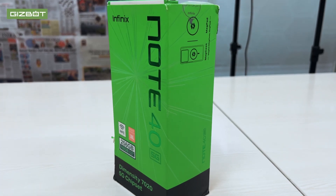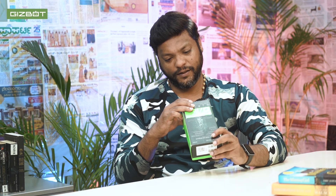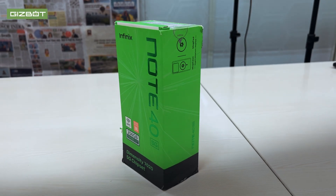So, now on the Made in India product — the Infinix Note 40 5G, warranty only in India. Basics include NFC, Wi-Fi, JBL speakers, 256GB storage, 16GB RAM (8GB plus 5GB extended RAM), and the Dimensity 7020 5G chipset — though the processor is similar to other processors in this range.